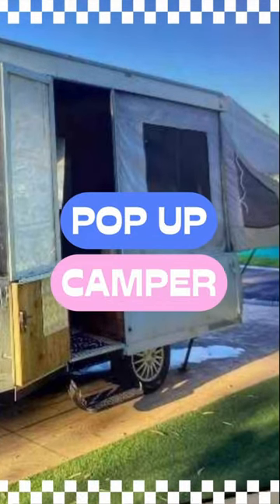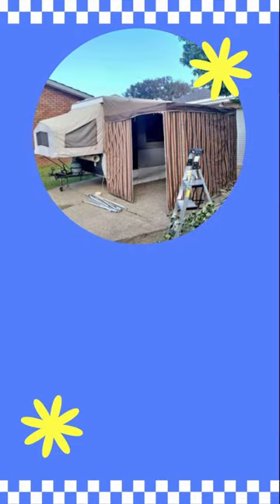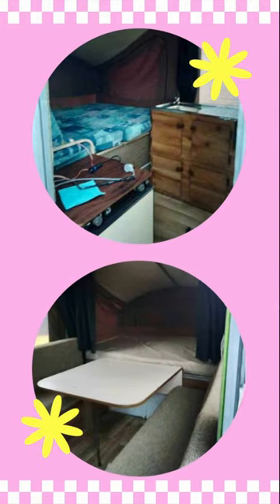I have something exciting to share with you — introducing my latest project: the renovation of a vintage pop-up camper. I stumbled across this 1986 Cub Drifter camper and couldn't resist the opportunity. It clearly needed some love, but I could see it had hidden potential.